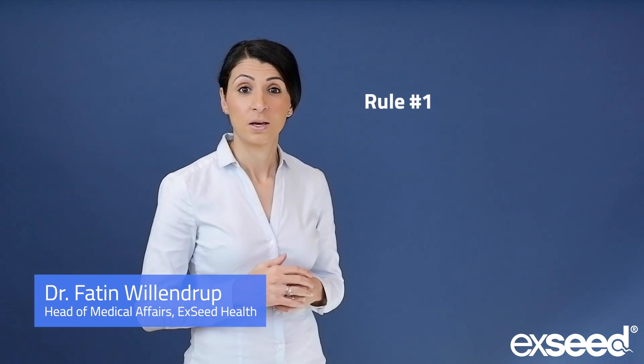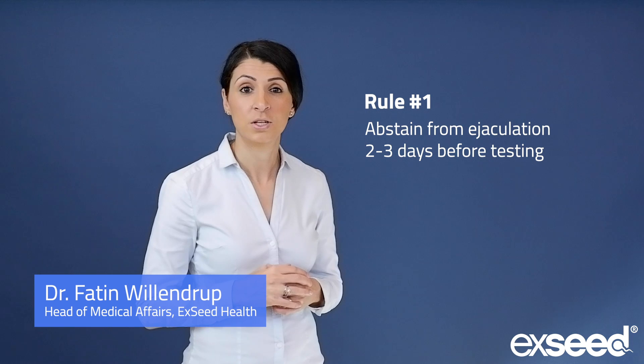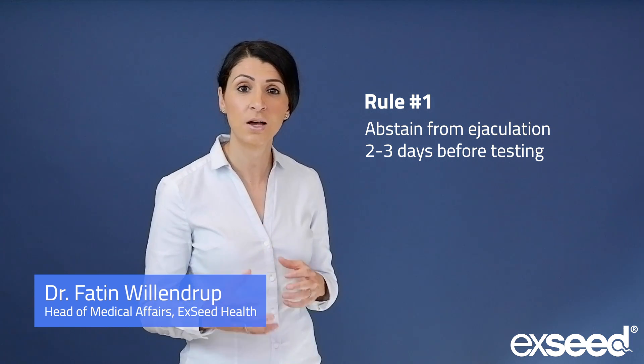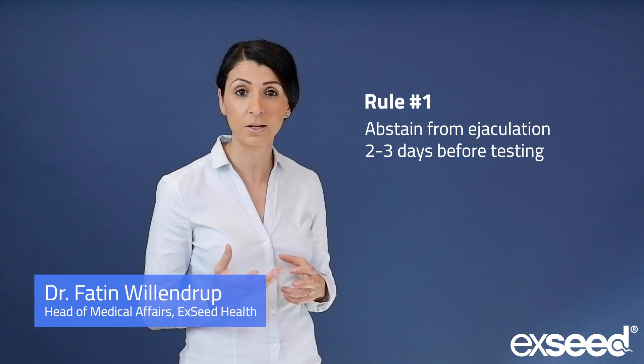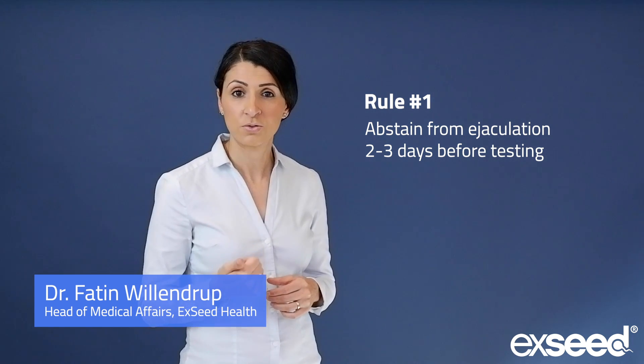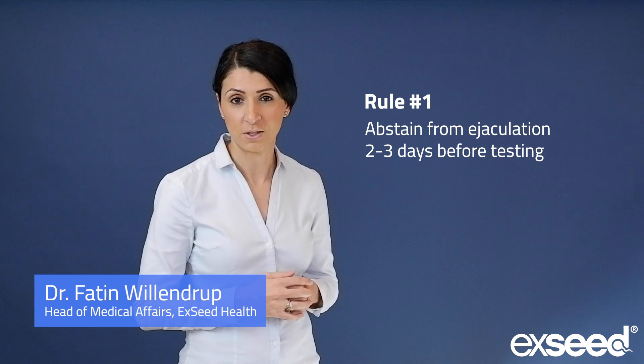The first rule is to abstain from ejaculation two to three days before test day. This allows your fresh stock to refill completely and have a positive influence on sperm concentration, volume, and motility.